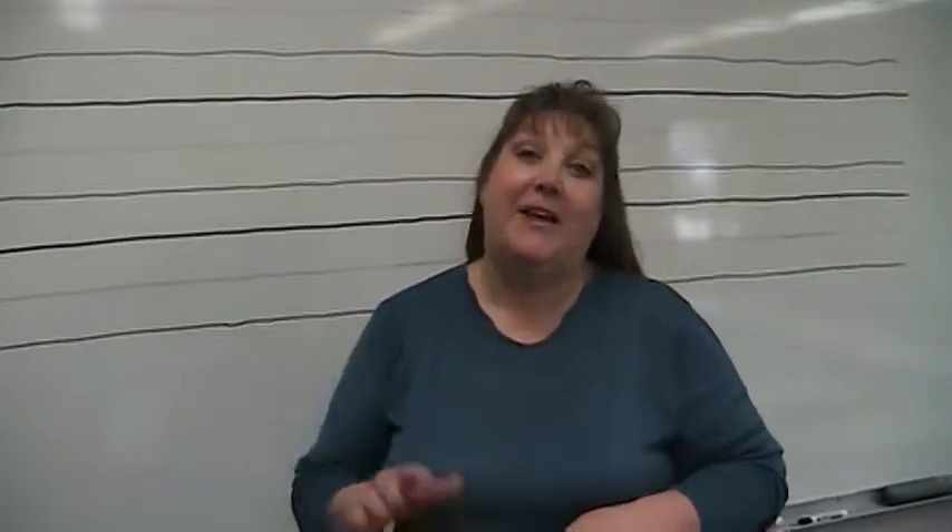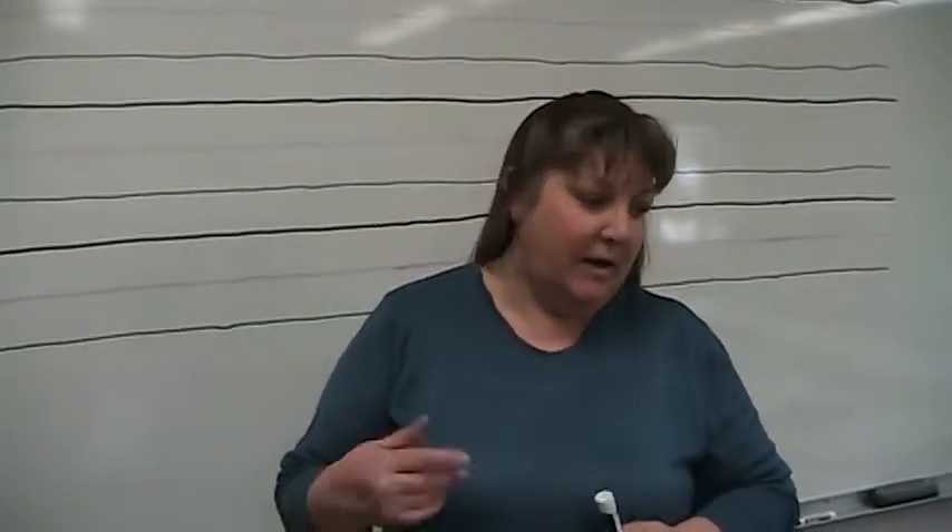Hi boys and girls, this is Mrs. Kopecky again with cursive writing lesson 5. Today we're going to learn about lowercase j and p.